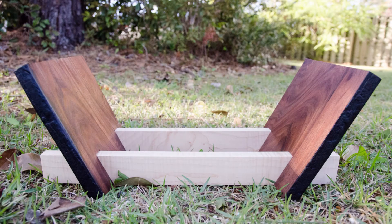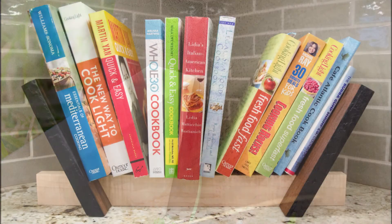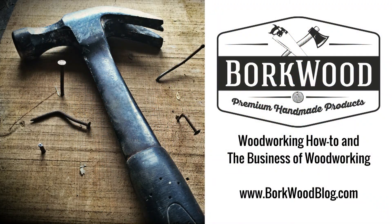Overall, I was happy with how the cookbook rack turned out and my mom was ecstatic to get it on her counter and filled with cookbooks. If you haven't already, please subscribe to my channel and check out the blog post link in the description for the full tutorial on this build and a few others.